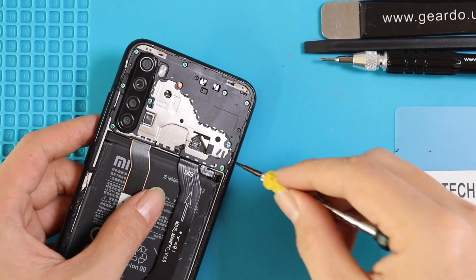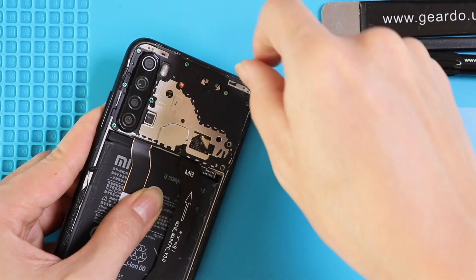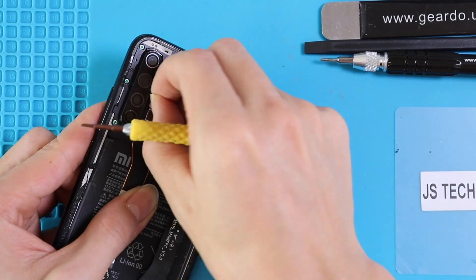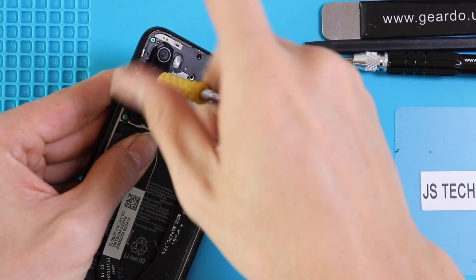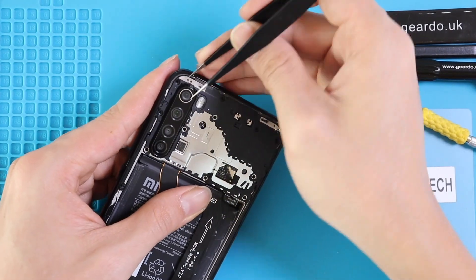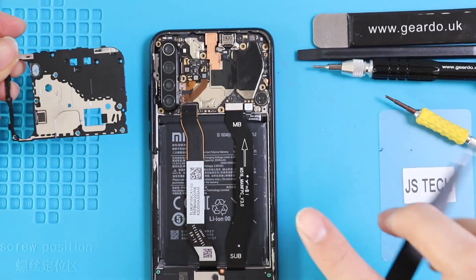All right, let's unscrew all the screws from the shield which is protecting all the connectors and the motherboard. There are nine screws around the shield. Use anti-static tweezers or any pry tool to pick up the shield. Carefully make sure you don't poke the cables or the motherboard.